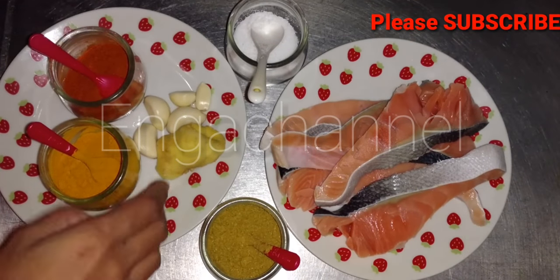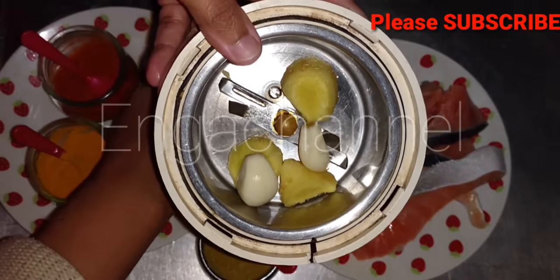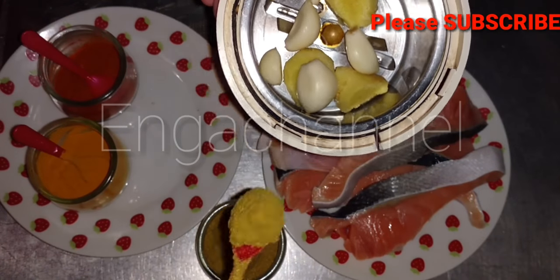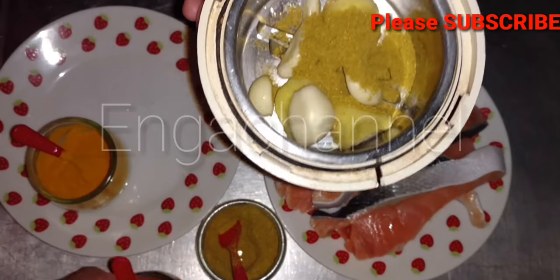Salmon is ready to clean. We are going to make it clean. The spices are inji, poond, melaga, manja, daniyah. This is how we are going to do it. I will also make it dry.